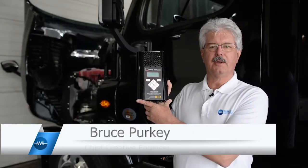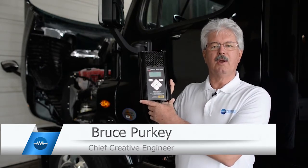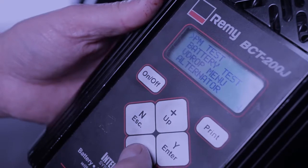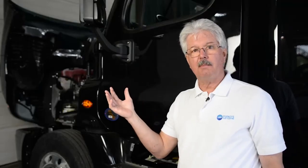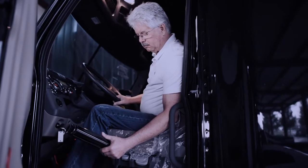We're going to do this video a little bit different this time because what we're really going to put the emphasis on is not only how to hook it up, but what does the meter do? This is a very high level, very quick and efficient test that checks both the cranking and charging system all at one time, so that as that truck leaves, you know without a shadow of a doubt that your electrical system is in good shape and ready for the next PM.